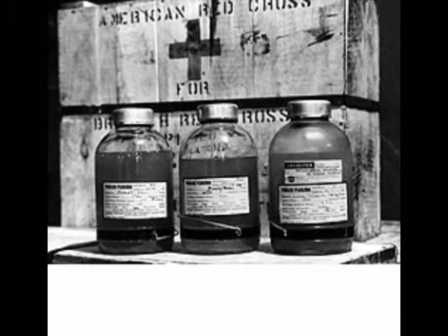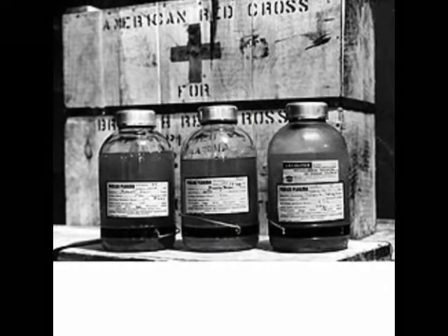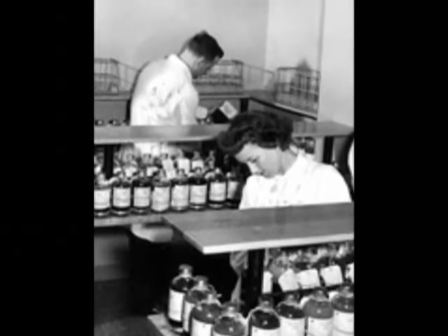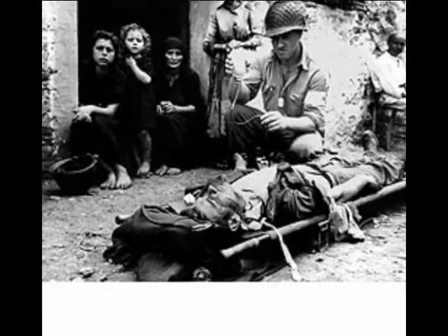This opened the way for what became known as the first blood depot in Britain during World War One.